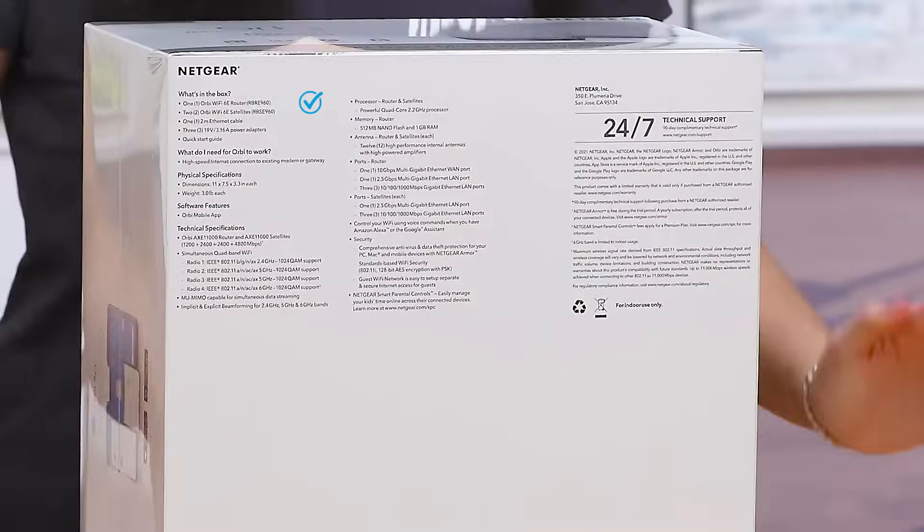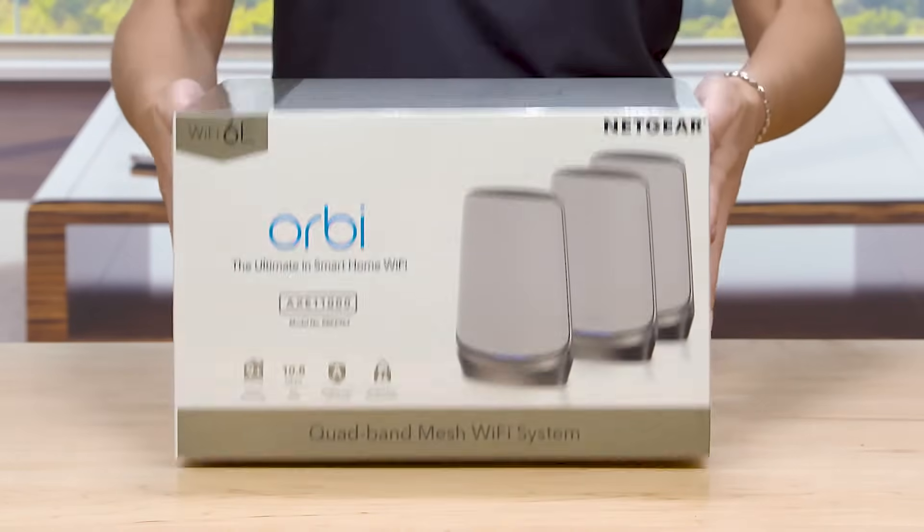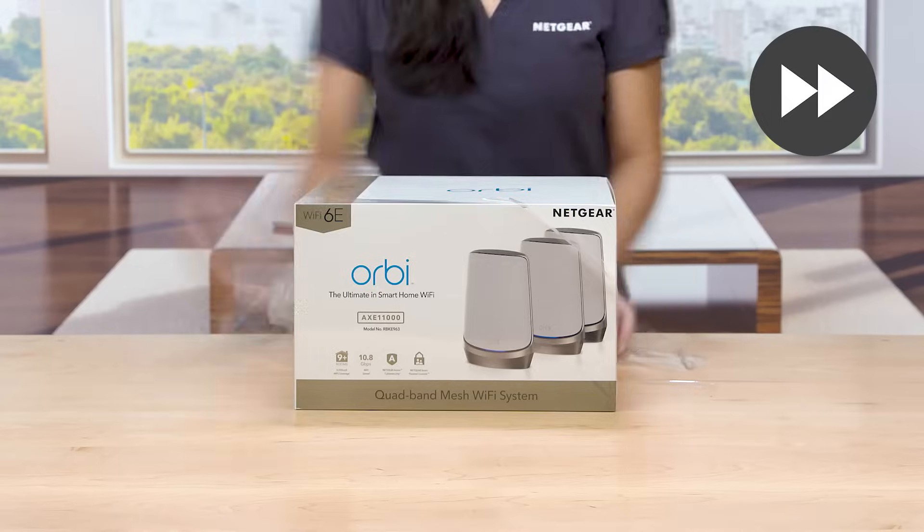Listed on the bottom are what's in the box, software features, and tech specs for the Orbi Quadband Mesh Wi-Fi 6E system, along with information for technical support. Now, let's take a look at what we have in the box. Let's get started.